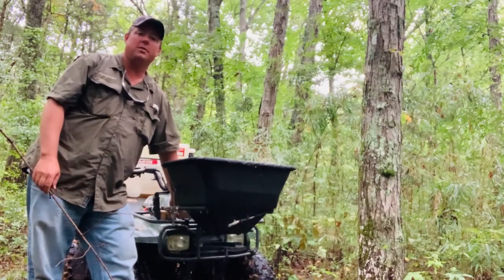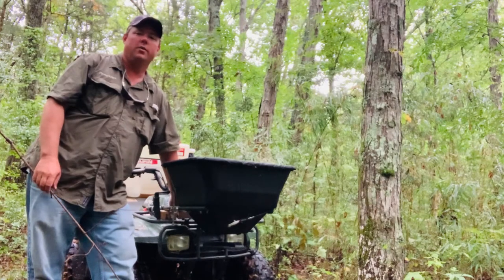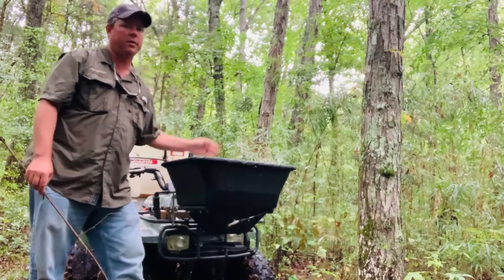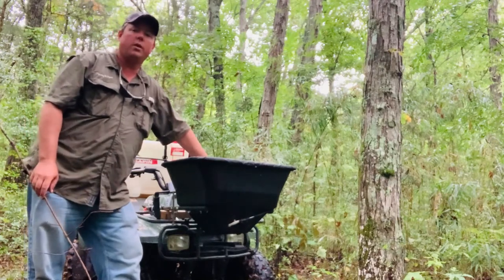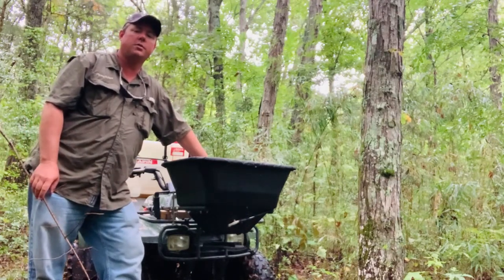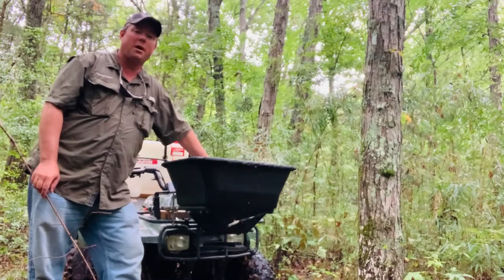I'm out today, got my little four-wheeler out. I'm actually just moving some cameras around, doing a little bit of food plot work. But I'm up here on this hillside, and we've got a logging road system up here. Really good way to move around on an ATV and not really disturb much, but it's full of spider webs.